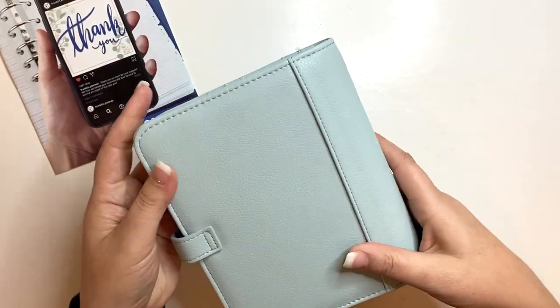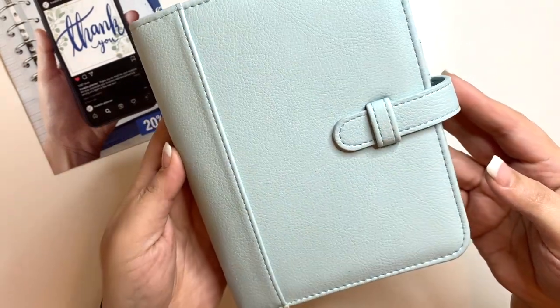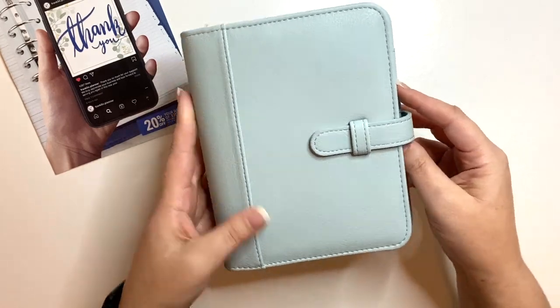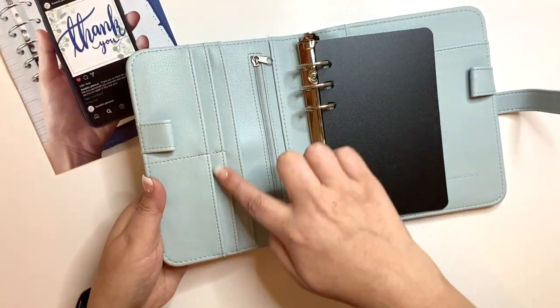It's beautiful — the color is absolutely beautiful. Let me get it closer to the ring light so you can really see that color. Good job, Franklin Planner — this will be interesting to use.